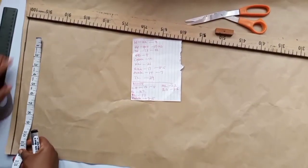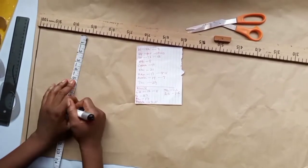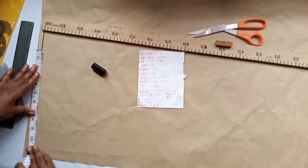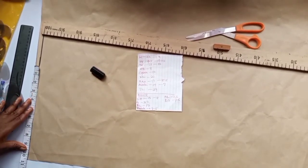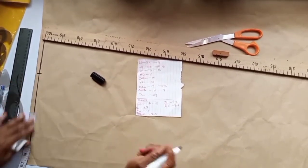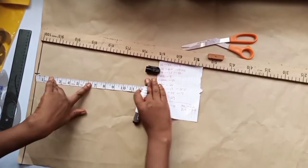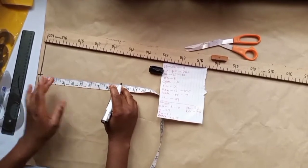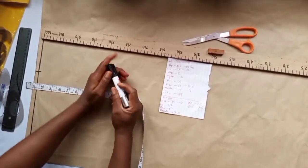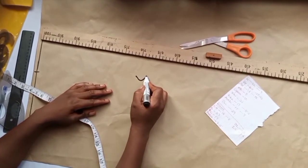First, instead of taking the waist measurement, we take the hip measurement on the waistline. The waist is 32 but we'll use the hip measurement — the hip is 40.5 divided by 4 is 10.125, so approximately 10.2. This becomes our hip measurement on the waistline. Then we come down and take the hip drop, which is 8 inches. But because this is a jumpsuit, we'll do a different construction.